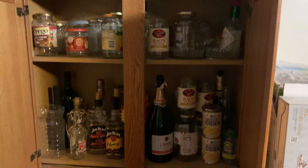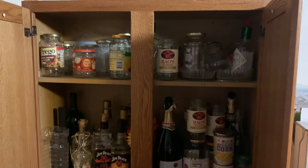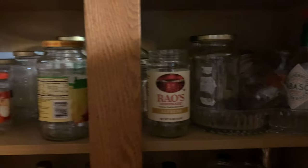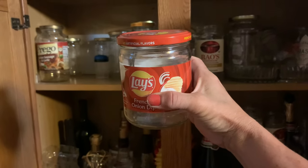I have a cabinet where I keep glass jars — mason jars I buy and other glass jars I collect. When I want to make a project, I go in and pick which one I want to use. I like the shape of this one, so let's get started with this.